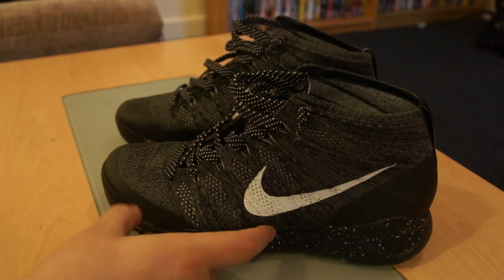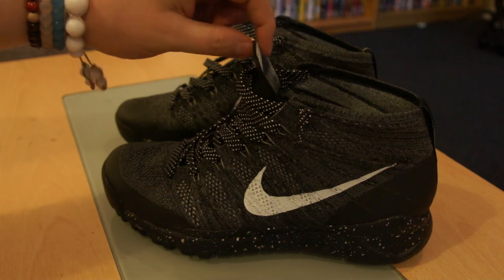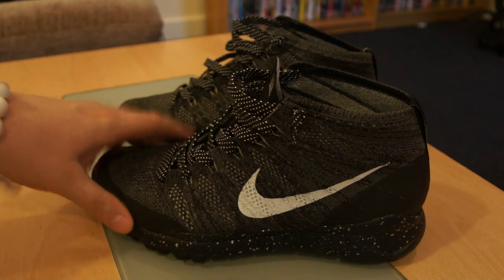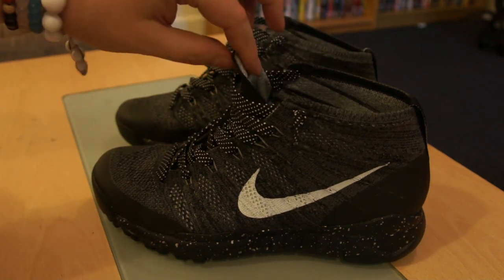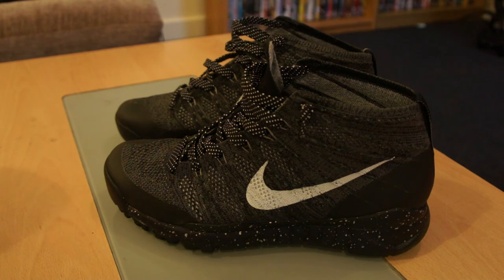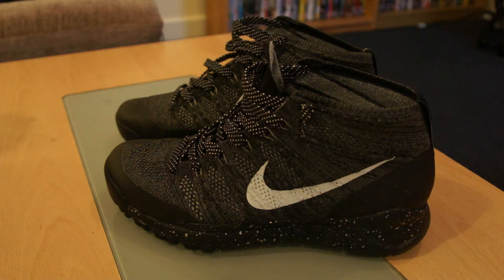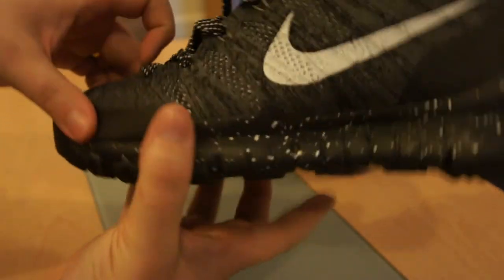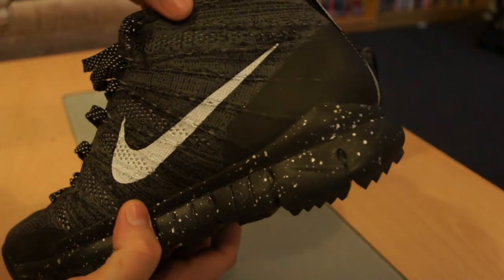I wasn't too bothered about the colour of the swoosh, so I ended up sending them back and purchasing these ones. The retail on these is £150 UK, which I think is very expensive for a Flyknit shoe. When you feel how thin Flyknit is, there's not much to these boots — they literally weigh nothing. So spending £150, you feel like you're being ripped off. But you'd spend £150 on Jordans, and I would say they definitely are worth the money if you've got it to spend.